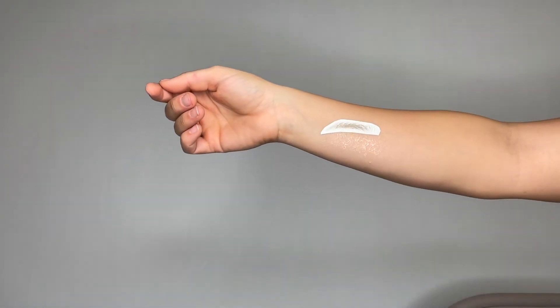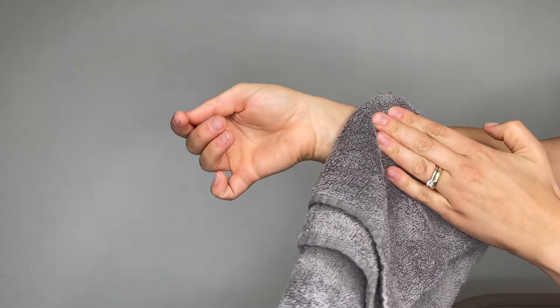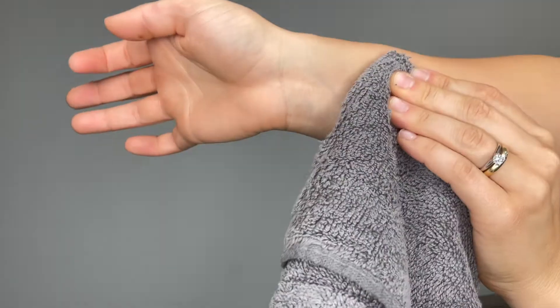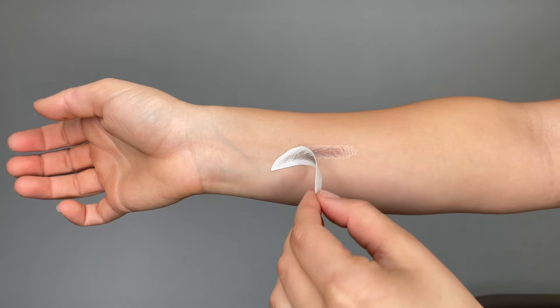Just apply some water and a damp towel. Press gently for a couple of seconds. Then gently remove the top paper to reveal your brow.